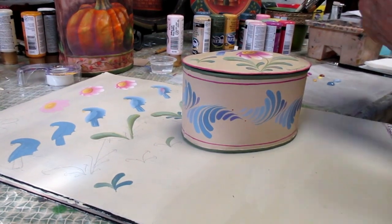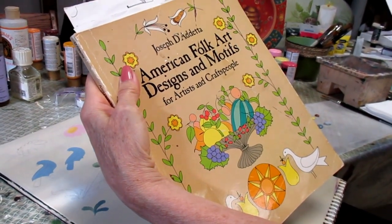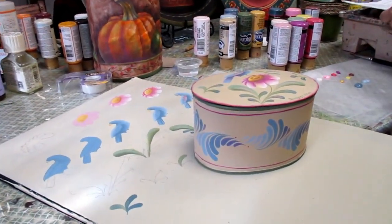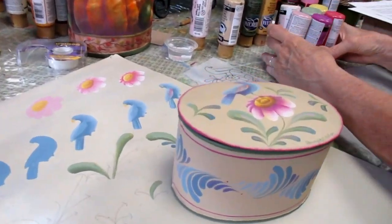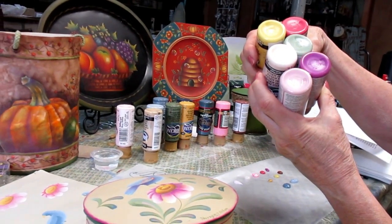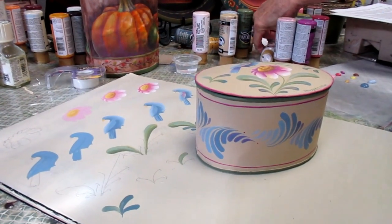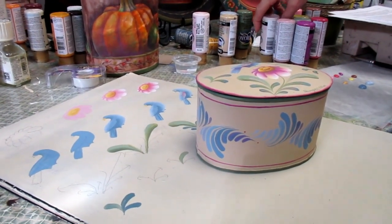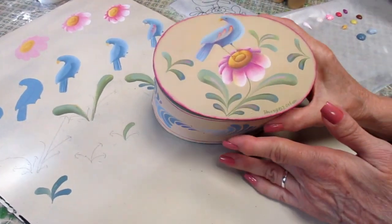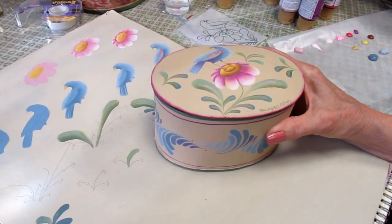For this project I chose a design from this book I have that has period designs in it, and I updated it with some of the new DecoArt colors. These are just a few of the new colors — I just think they are so luscious. This design was originally done on a crock in New York in about 1867, and I have painted it on a large trinket box from Della Wetterman.